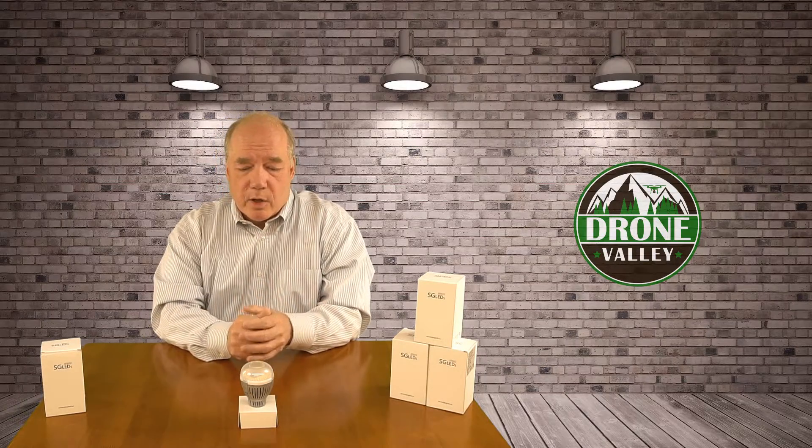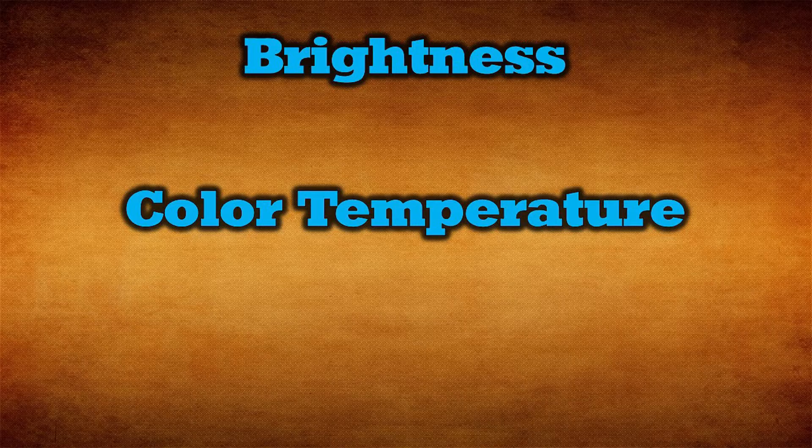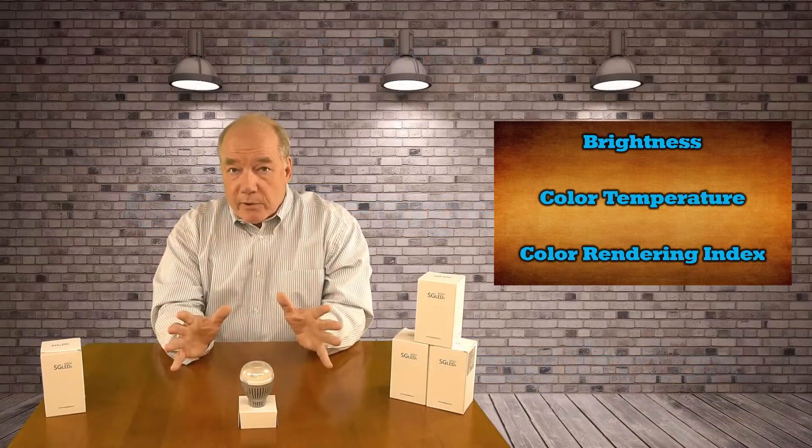The maturity of the technology has really caught up with incandescent bulbs. So when I look at a bulb like this, how do I judge it? I judge it on brightness, I judge it on color temperature, and I judge it on another metric called CRI, which is the Color Rendering Index. I'll explain what all three of those are.